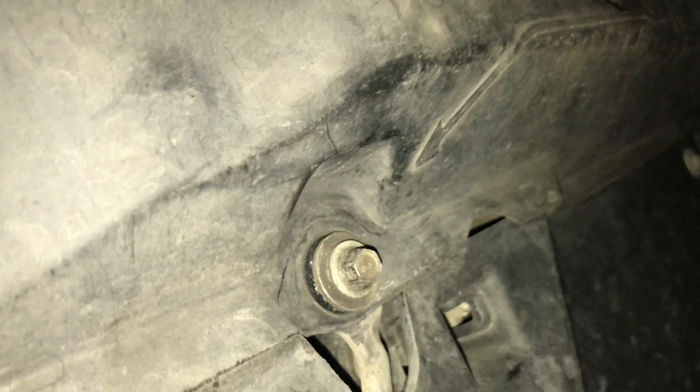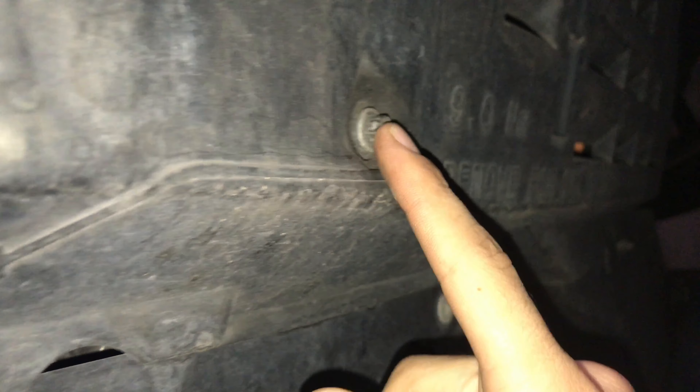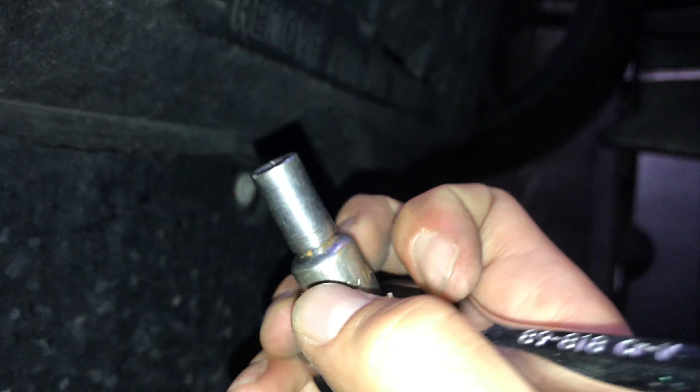I'm going to get under the car. I got ramps — I don't like jacks. So there's three bolts: one here, one here, and one right down here. It tells you right here — 'remove for oil services.' So you remove these three bolts, one, two, three, and on mine it is an 8mm.